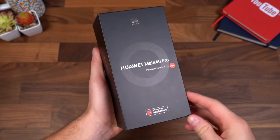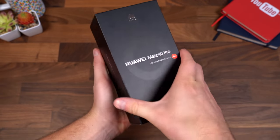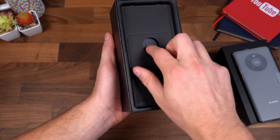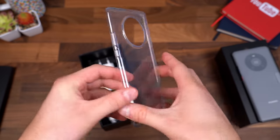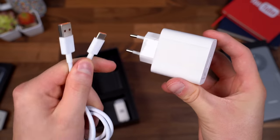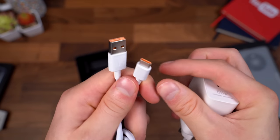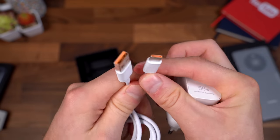Let's get started. The Mate 40 Pro is co-engineered with Leica — they've continued that partnership for their camera. Opening it up, right away you have the phone. Setting that aside, inside you've got your SIM tool but also a case. Really great when companies include extras. You also get your charging cable and brick, which is Huawei Supercharge at 66 watts. It is USB Type-A, so you get a USB Type-A to USB Type-C cable with some orange accents on the inside.